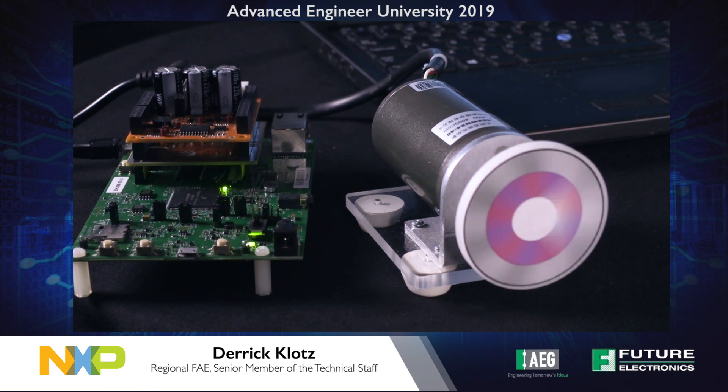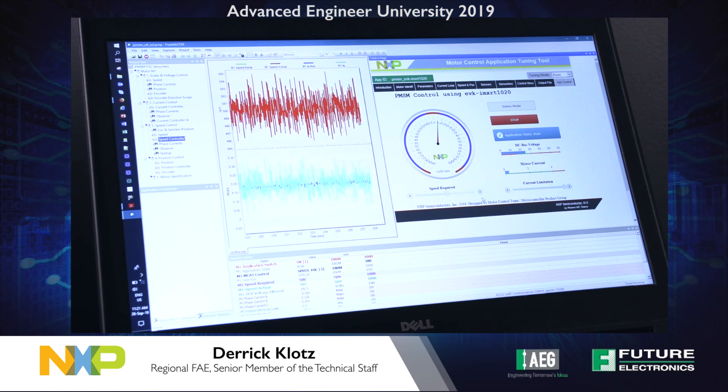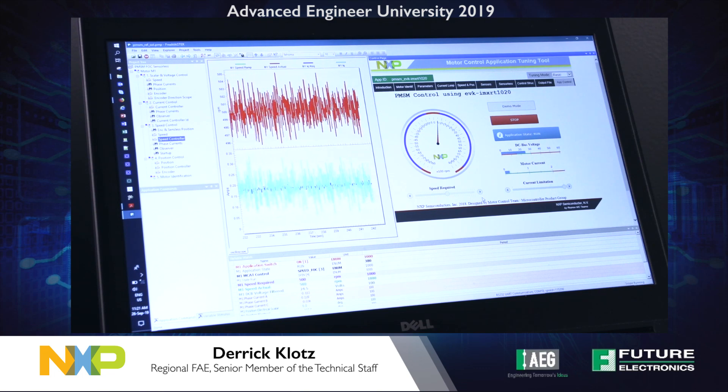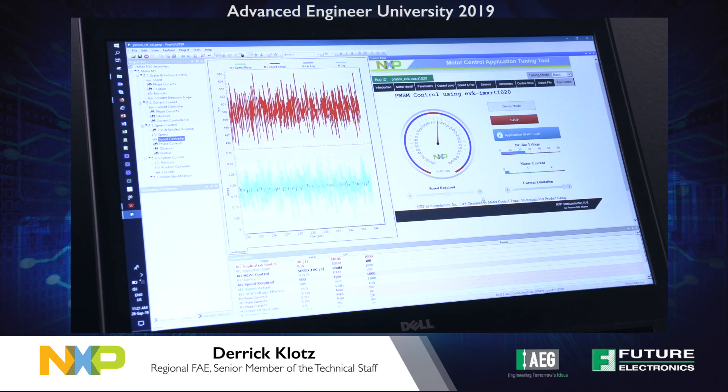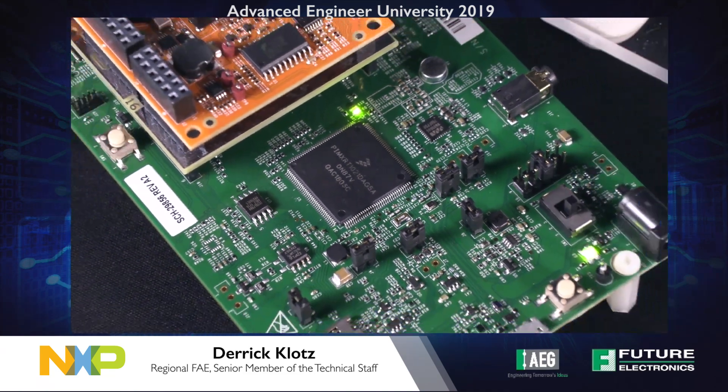This is the IMXRT-1020 evaluation kit. The MCU is running at 500 MHz and it's packaged in a 144-pin LQFP. This is a two-layer printed circuit board design, making it a very low-cost solution. Here we're executing a field-oriented control algorithm with sensorless feedback, using the microcontroller's on-chip timers and ADC converter to drive this three-phase brushless DC motor.